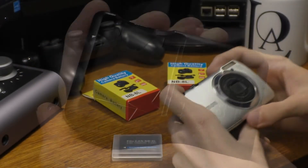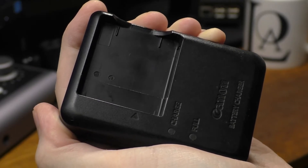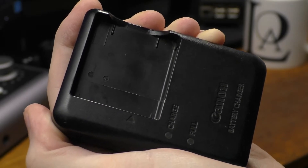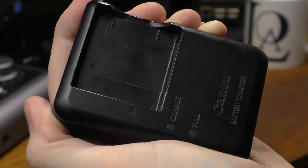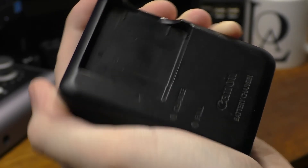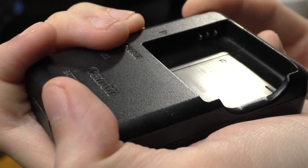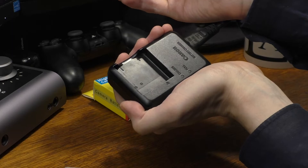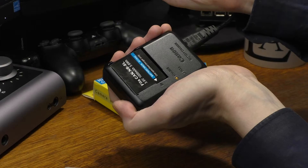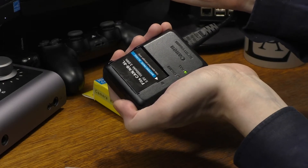After all these shots my battery got relatively low, so I had a chance to check its performance during the charging process. This is the original Canon charger that was shipped with my camera and it still works pretty well. Sometimes you have to push the battery in a little bit because the spring mechanism behind the charging contacts is a little bit weak, but most of the time it works just fine and charges the battery just fine.